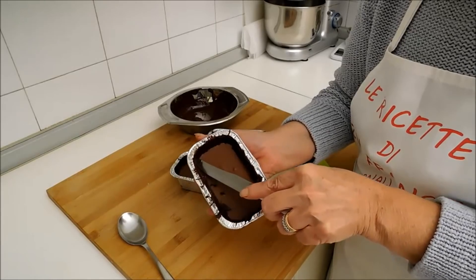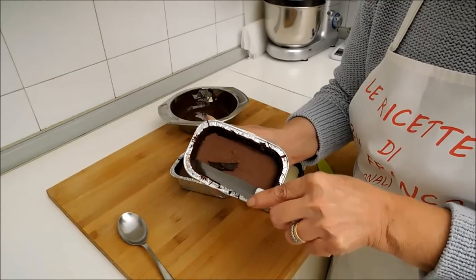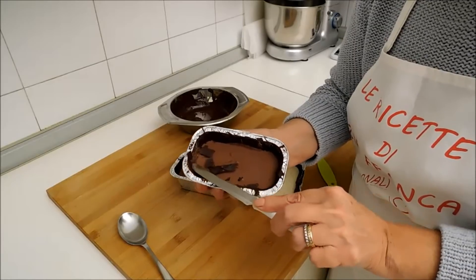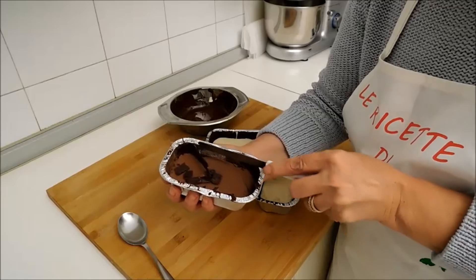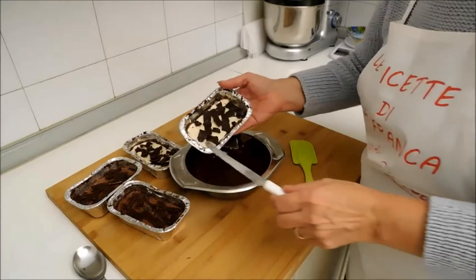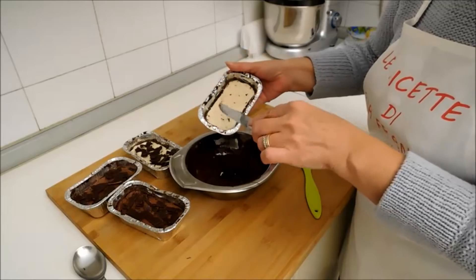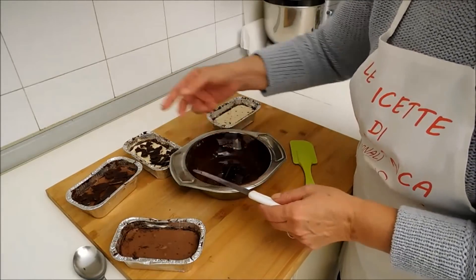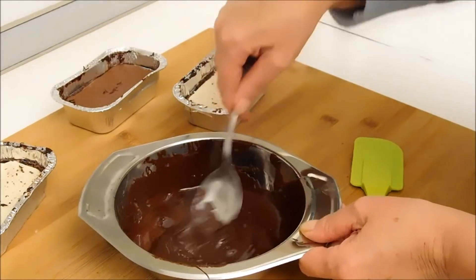Andiamo a fare così. Vedete come si stacca tranquillamente. E questo qui è tutto cioccolato buono, non bisogna buttare niente. Questo fa sì che poi avremo una forma regolare del lingotto. E non facciamo altro che prendere i pezzettini di cioccolato e svuotarli nel cioccolato che abbiamo fuso in precedenza. Così, tranquillamente. E quindi facciamo fondere anche quest'altro po' di cioccolato. Ed ecco qui, abbiamo recuperato il cioccolato avanzato.